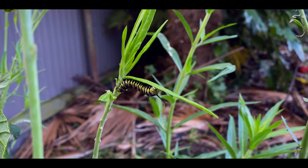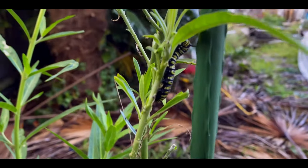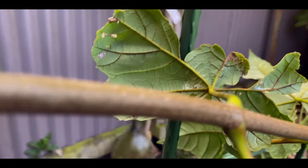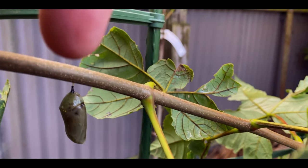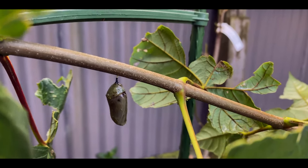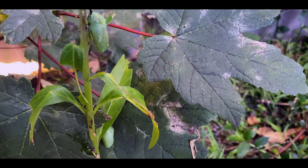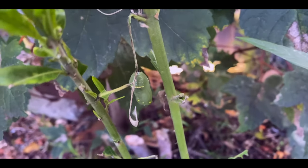Here's one of our larger caterpillars at the moment, and another one just over here. Any time now, these ones will crawl up onto a branch, build a little anchor point at the top, hang from that, and curl up into a J shape. And then when they do that, in about an hour or two, they'll have built a cocoon around them. Pretty cool. Here are two more of the other ones down here — they've got a little while to go, along with this one over here that appeared about the same time.